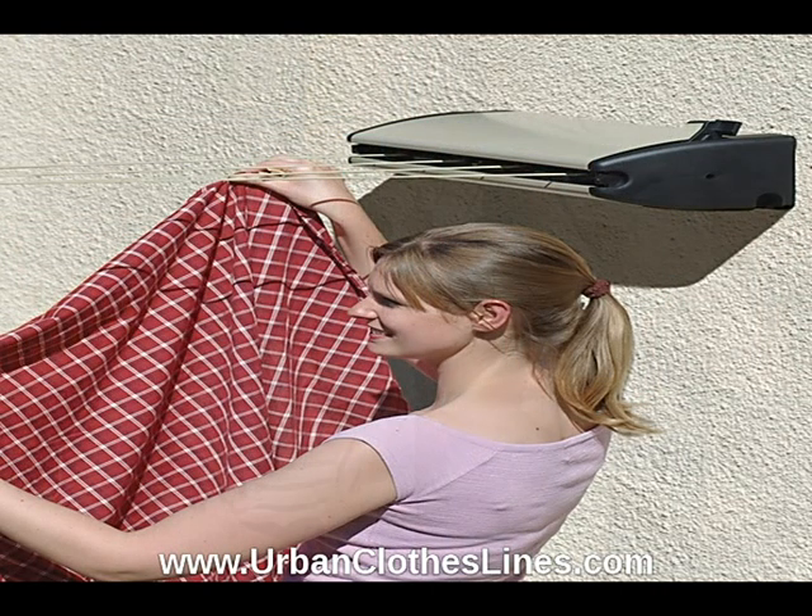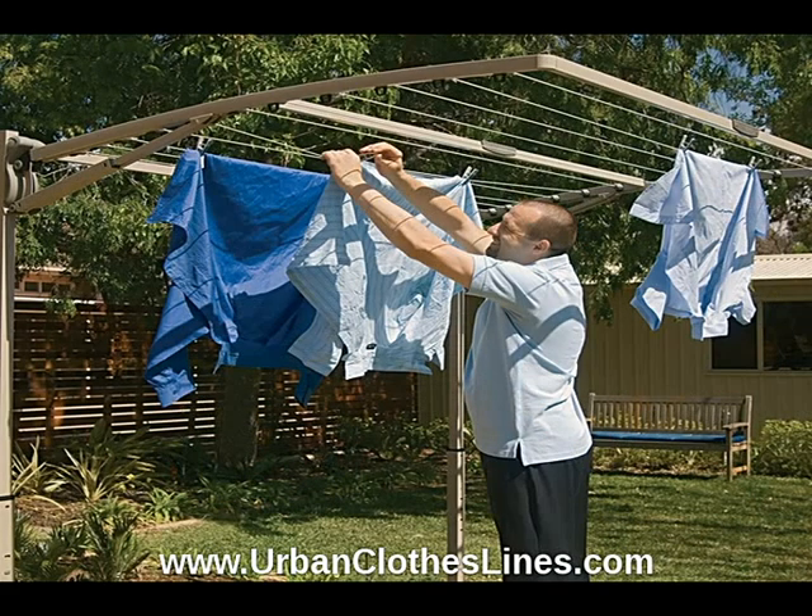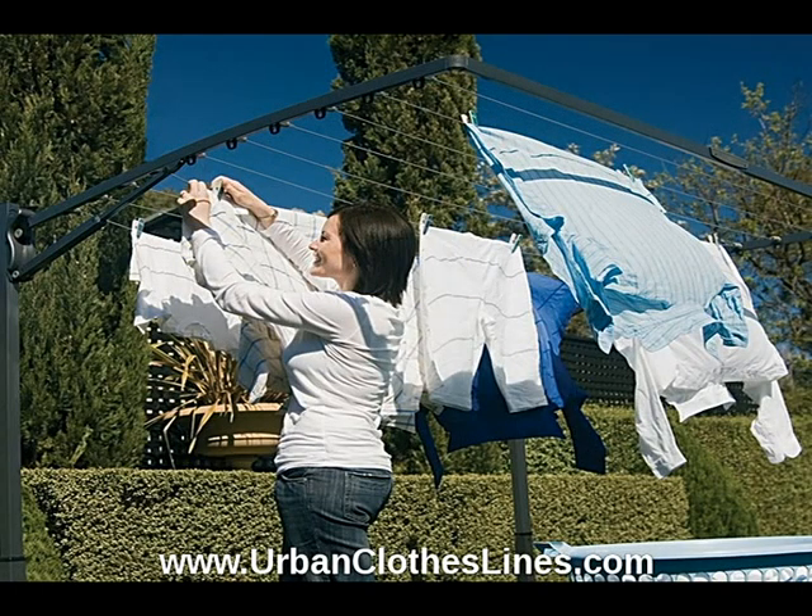All models of Hills Laundry Lines are available through the Urban Clothes Lines website. The Hills Rotary Clothes Line is available in three models: the 400, 450, and 500 Rotary Clothes Line, and are available in two colors, Forest Glade and Sky Blue.